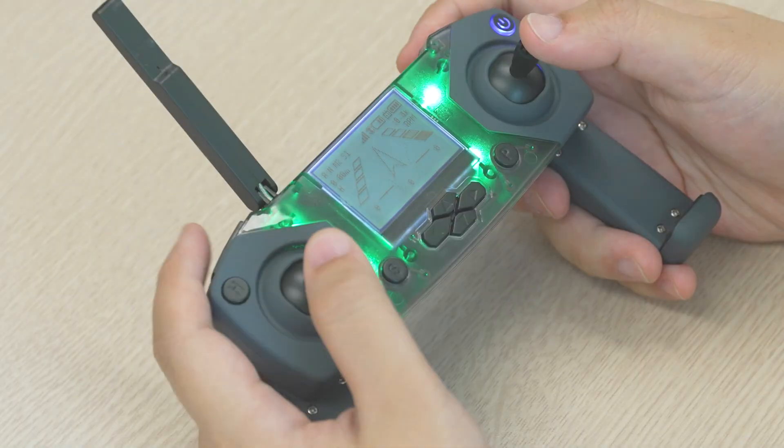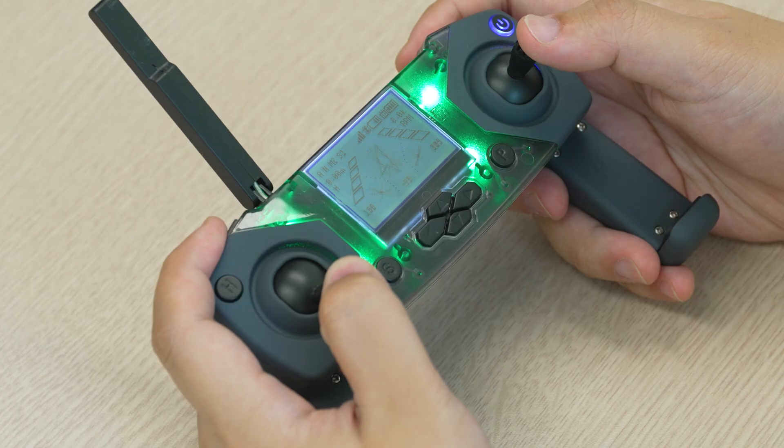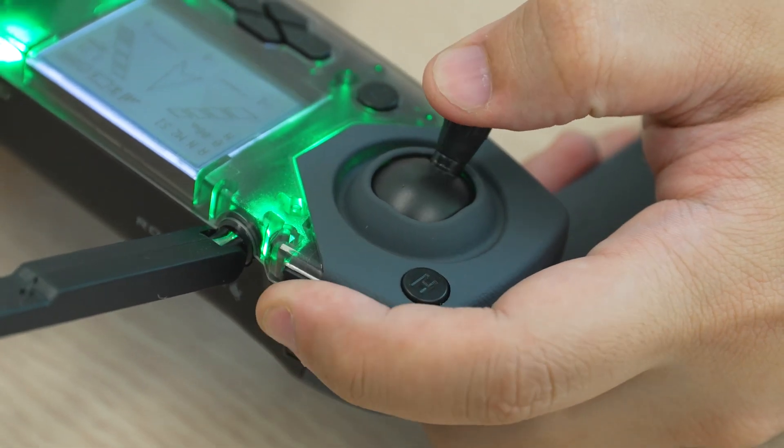Tip number two. Before you fly, make sure you know how to emergency stop, which is L1 and down on the left joystick. Whether you're flying the drone or running code, this will shut off the motors immediately. This will be especially useful if your drone strays too far.